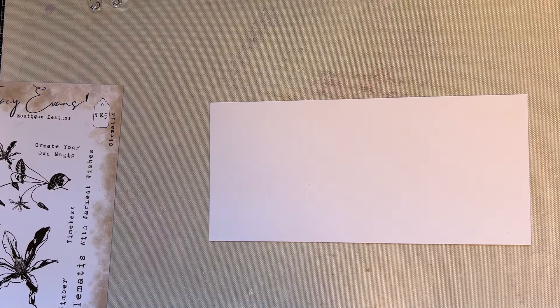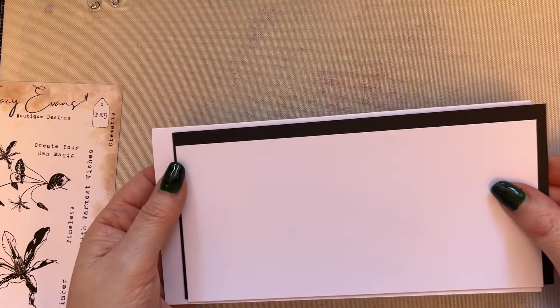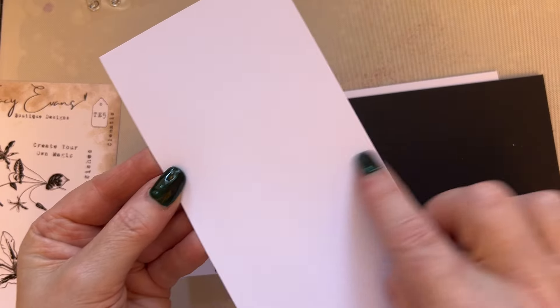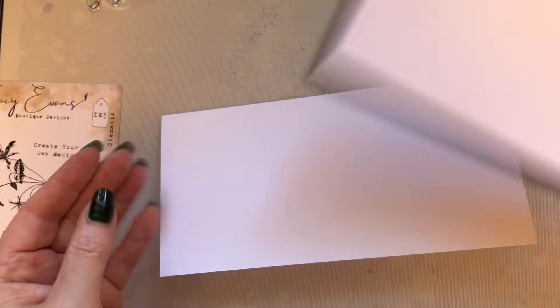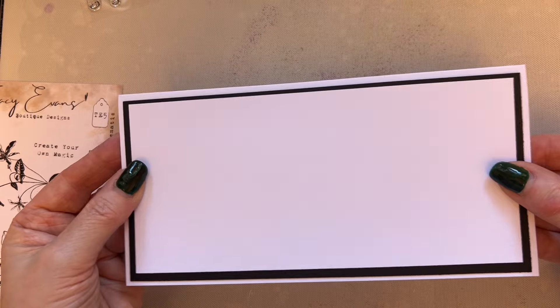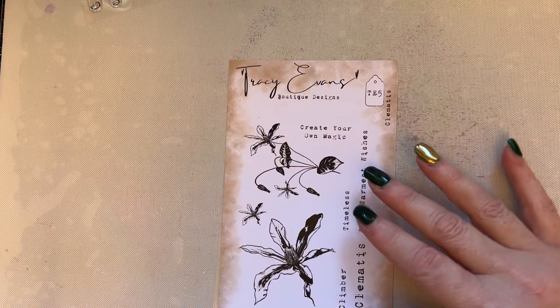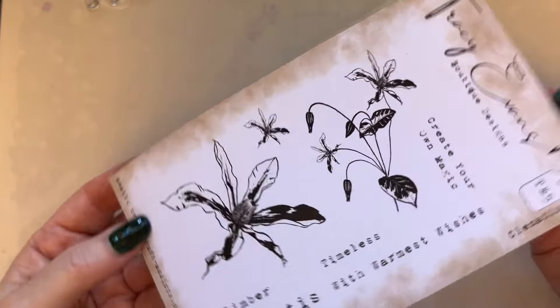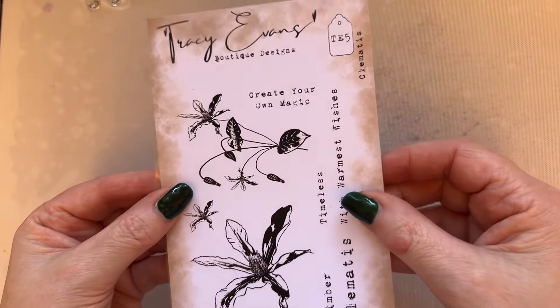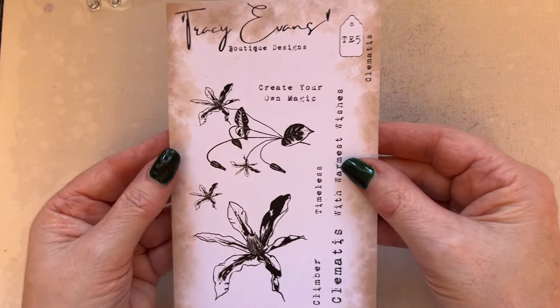Hello everyone, I hope you're well. Welcome! I thought I would create a card with my new release. I'm so chuffed — it's the look I've been after. It goes perfectly with my stamps and how I design, so I love the way it's all turned out.